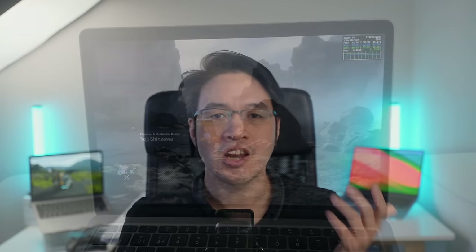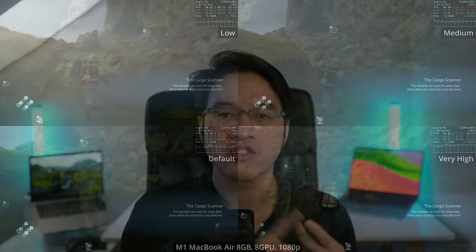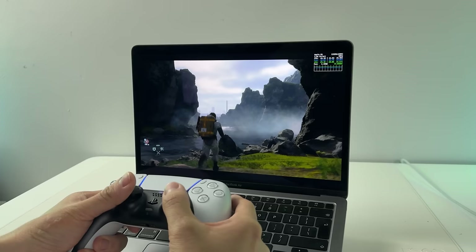It'll even run on your iPhone as well. In this video, we're going to look at Death Stranding running on a variety of Apple Silicon Macs, examine how various settings affect performance, look at the App Store launch, controller support, HDR, quality of life issues, and take a look at whether you should be buying one of the best Mac ports released so far.